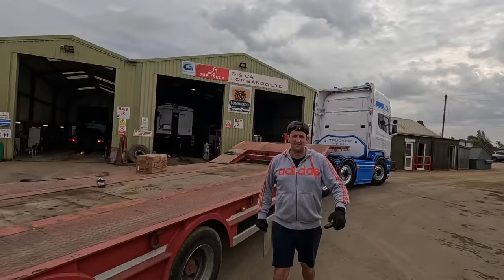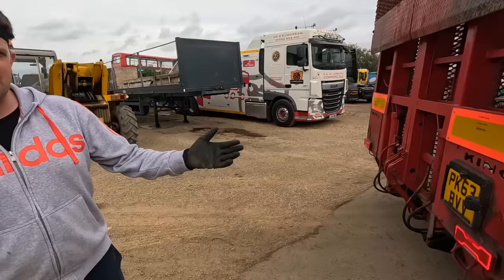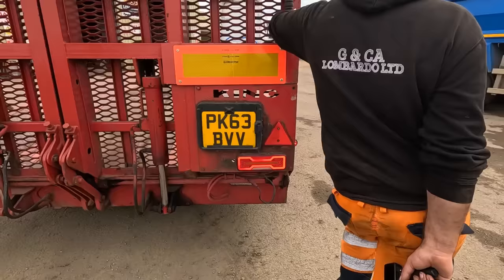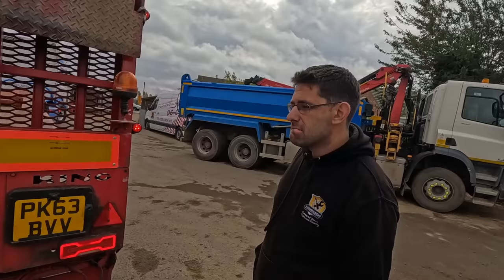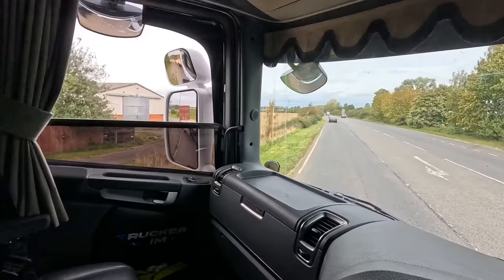Nice hat. I'm doing point of view today — people have missed it. Are you ready to go then? You've just done a six-week check beyond the trailer and the unit, so if anything happens you'll be on the phone. We're on our way now. If we get these ramps off I'll have my lights on here and the number plate in the middle. I might put a beefy flap on there — Trucker Tim slash Lombardo.